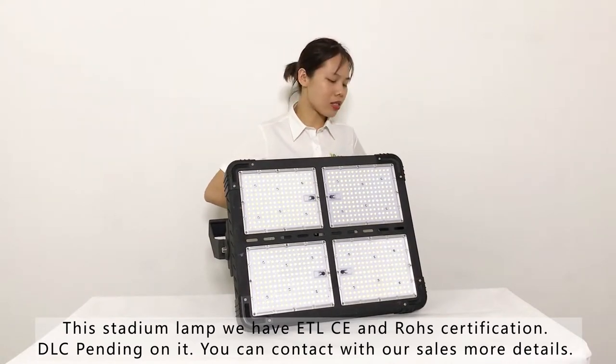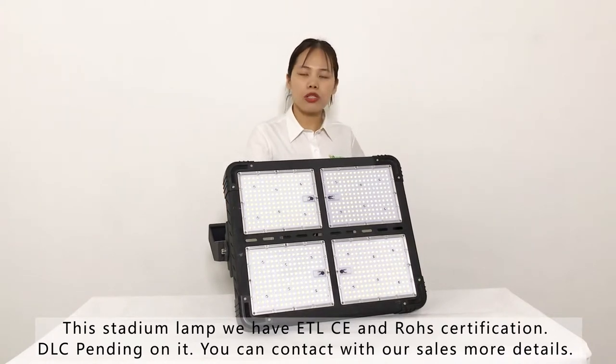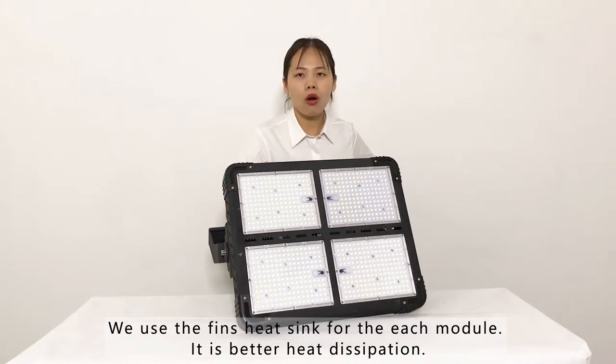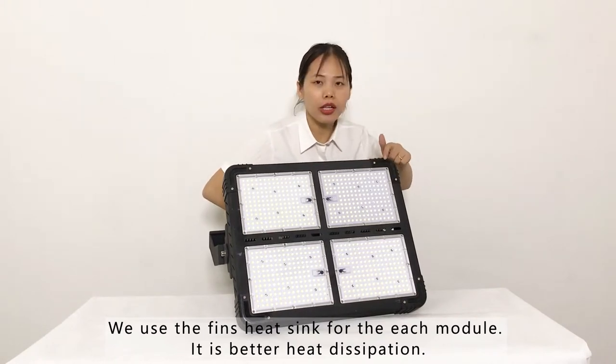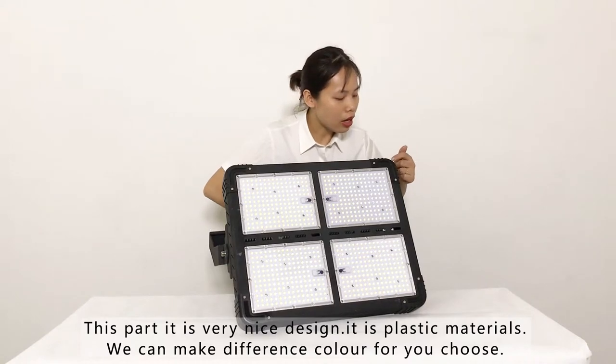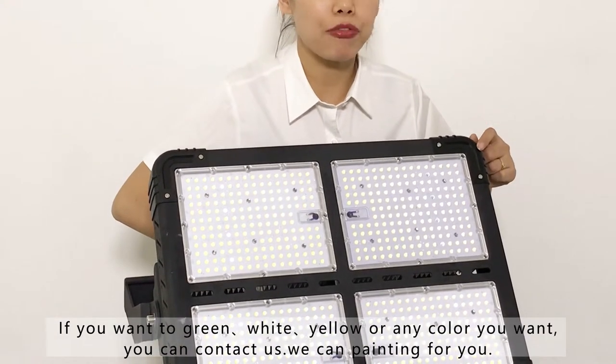If you want other details, just let us know. We use a thin heat sink on the back of the lamp for better heat dissipation. As you can see, this is a very nice design.